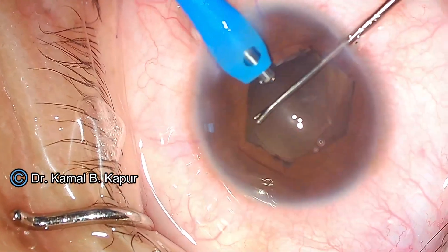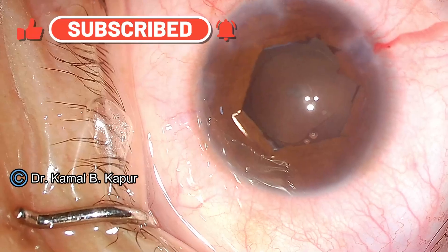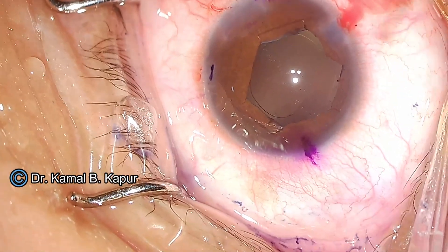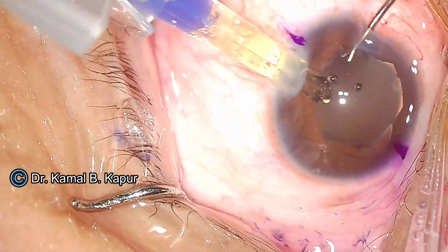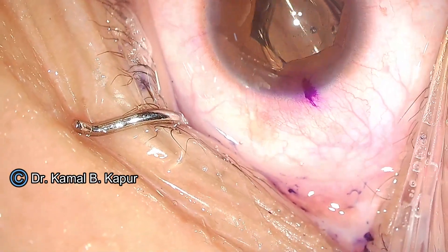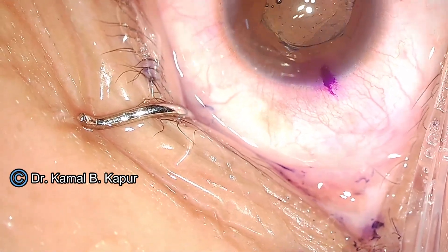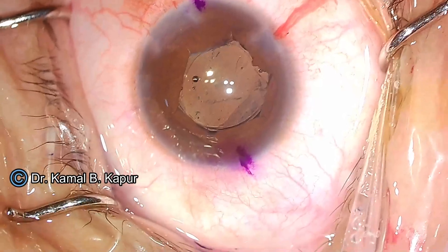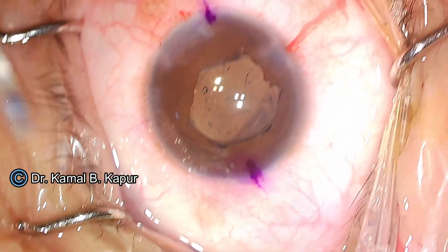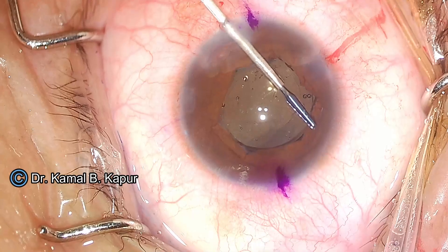Now you will notice we managed to clean the whole cortex using the left hand to make visualization better. Make sure that the IOL implanted is dialed in very carefully, because sometimes while dialing this lens, you can disengage the pupil expander which can get caught behind the IOL. Sorry for the decentration here. Now, how to remove the pupil expander in such a case? You remove it similarly by disengaging the flange right in front of your wound from the iris.